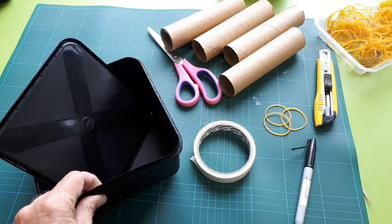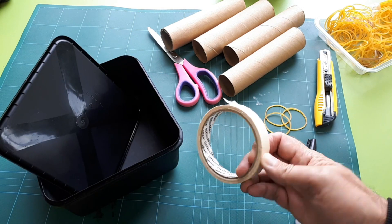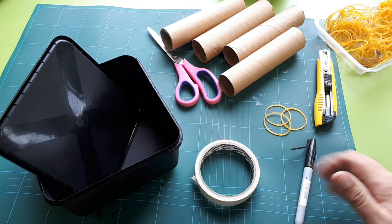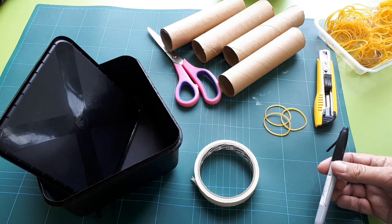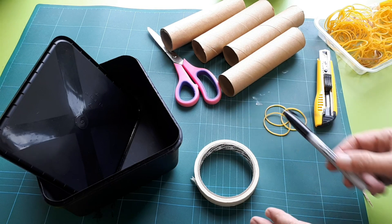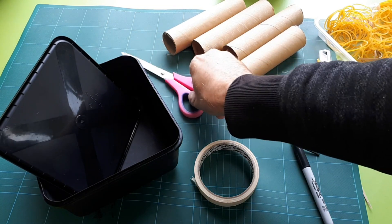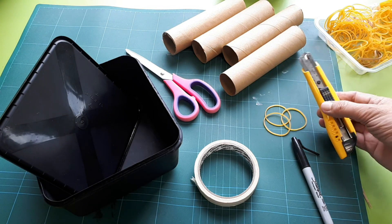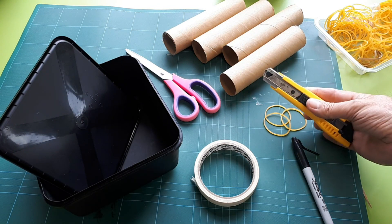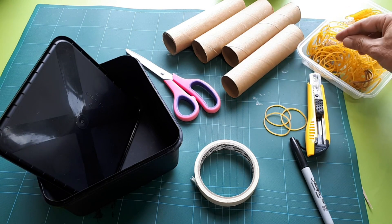We need an ice cream container with a lid, a bit of masking tape, some way of marking out what you can see — a sharpie (a black sharpie on a black thing may not work that well but we'll see how we go), some scissors, a knife — one of those craft knives that you need to be careful with — and the strings for our guitar are going to be rubber bands.